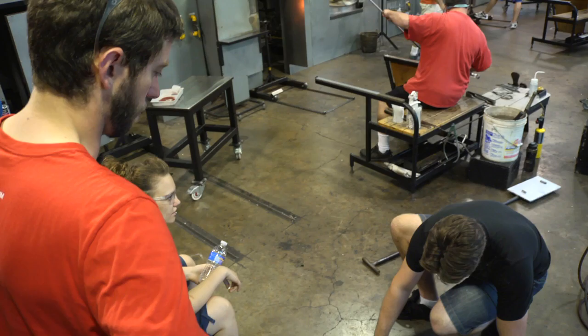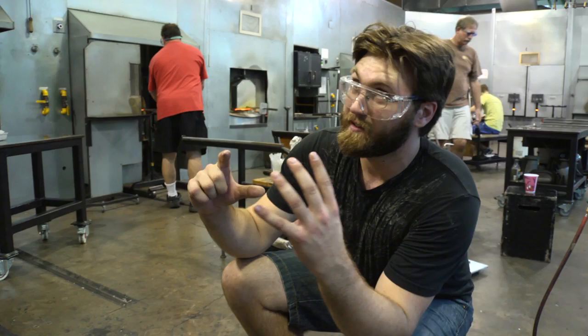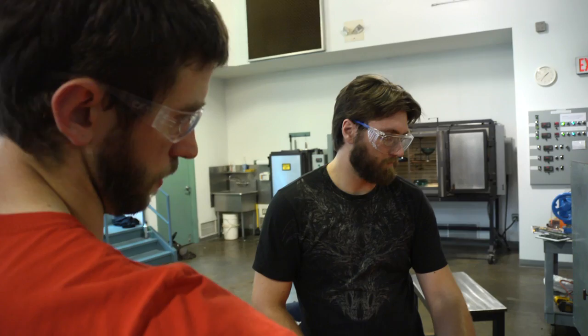Ben was helping me out, giving me some pointers so that we could get the shape more specific to the original drawing. His knowledge is just very extensive and it's exciting to work with somebody like that. If you can master the basic forms of glass you can really master any form in glass, or at least problem-solve your way through that form.